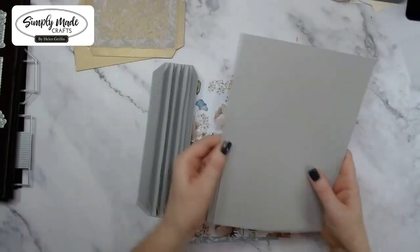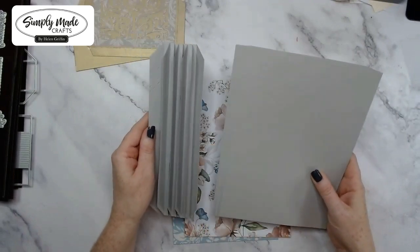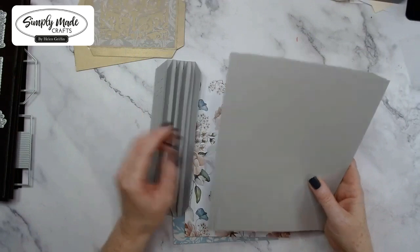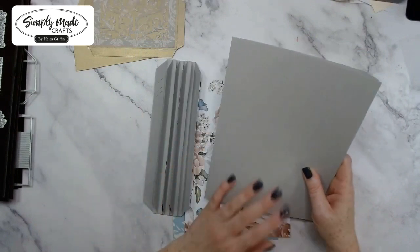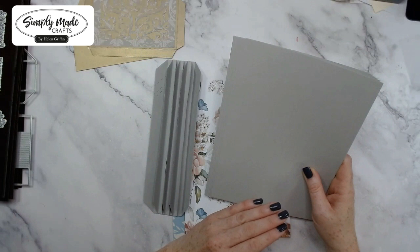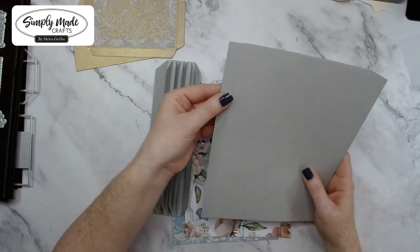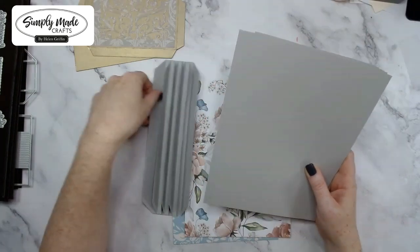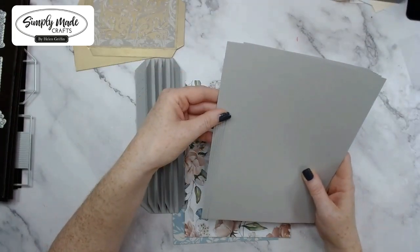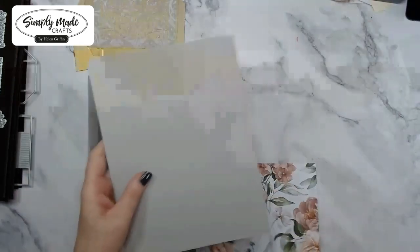I have six of these in grey. What sort of weight are you using for that grey cardstock? This is 220 gsm — it's the Foundations Card by Creative Expressions, colour Stone. It's in stock at Craft Stash. I did check yesterday and I think it's 220 gsm.